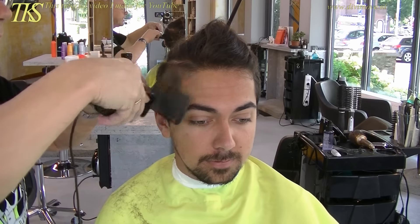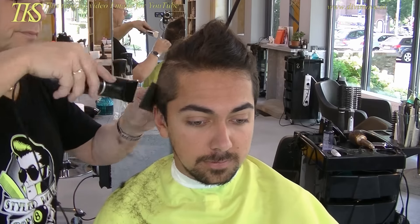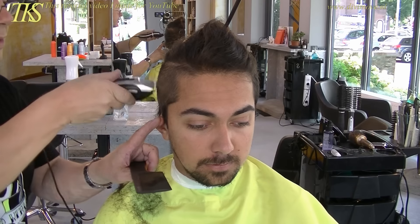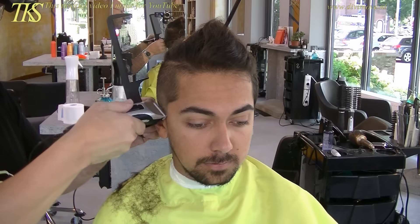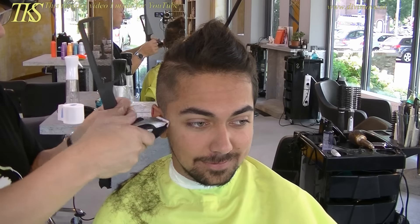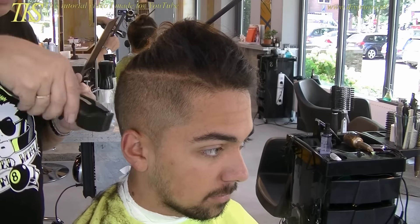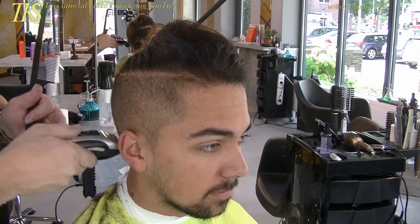Use my flat comb to guide me through the hair. Stay watching how the fold of the hair is — it's very important to follow that line in the opposite way. Playing with my blades.